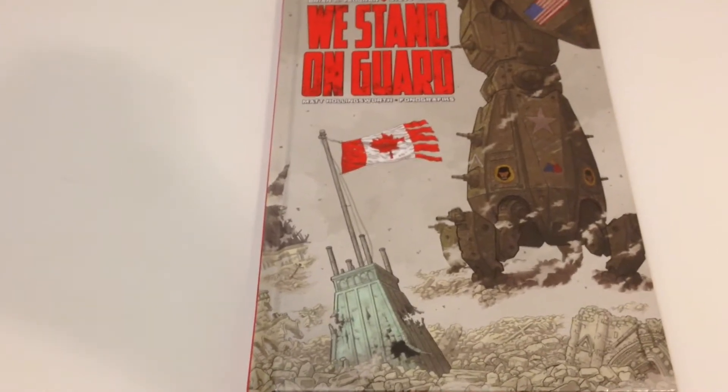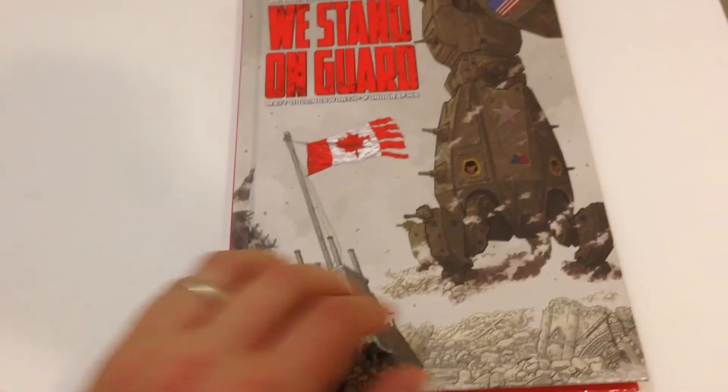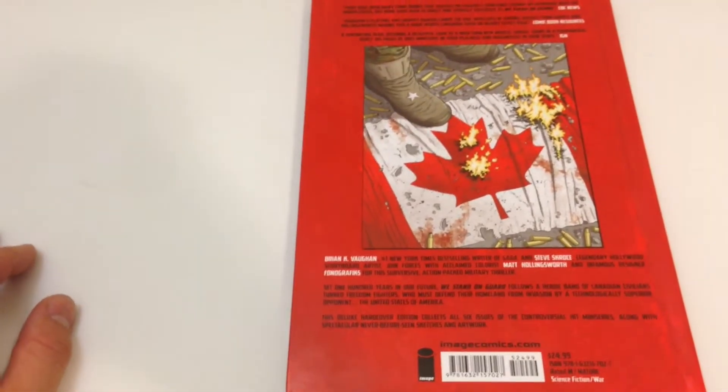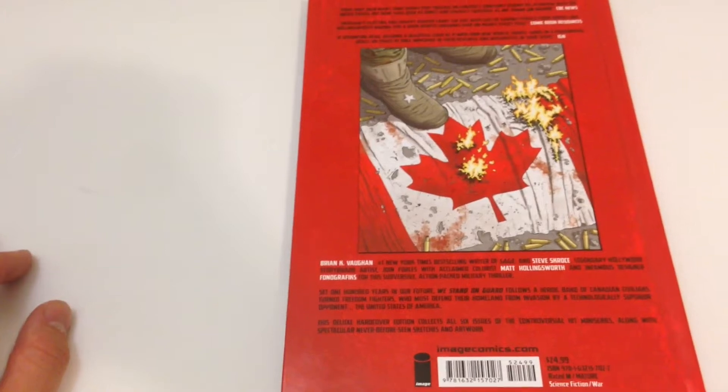It is written by Brian Vaughn, the writer of other such great books as Y: The Last Man and Ex Machina. He is also the writer of the ongoing series Saga, which is my favorite comic book series at the moment. This book also features great artwork by Steve Skroce. He is also a co-creator on this book, along with Brian Vaughn.